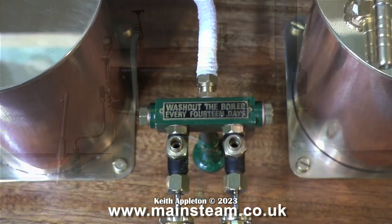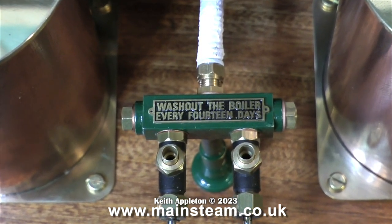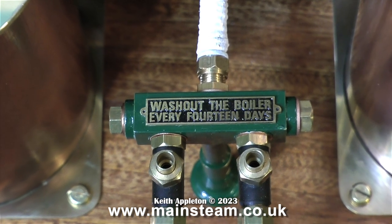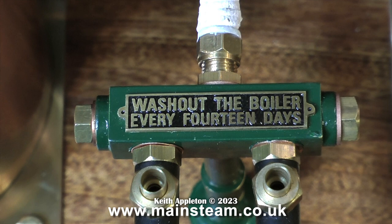In between the condenser oil trap and the water tank is the steam turret. There's a nice brass nameplate on top of the turret — it says 'wash out the boiler every 14 days,' which just looked good when fitted. Thinking about it though, I could have mounted a whistle on the turret, which I do sometimes.